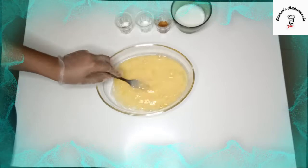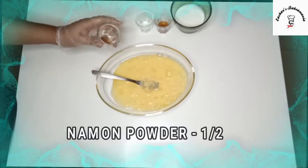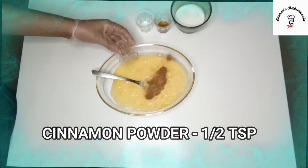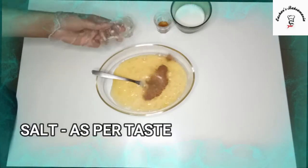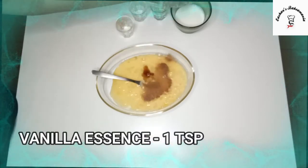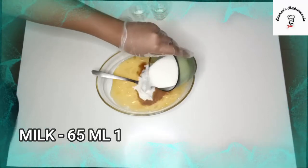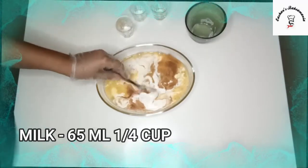So guys, once you whisk the eggs, we'll add only 4 ingredients and it's done. First we'll add our cinnamon. Then we'll add our salt. Then we'll add just a splash of vanilla essence. And then we'll add our milk. And then we'll just whisk it out.